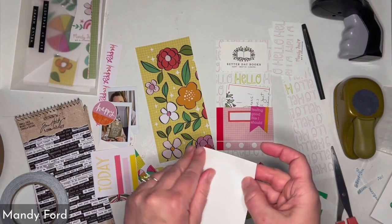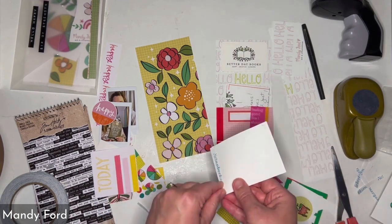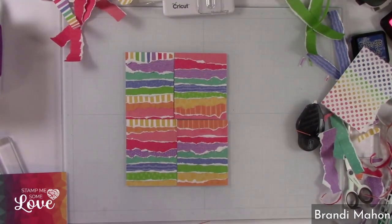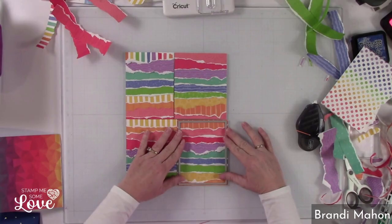Honestly, you don't even have to have a home printer. I have friends who do printables that send them to their local print shops. Push and rub on that paper edge and kind of give it a little curled look — it makes it look even more authentic.